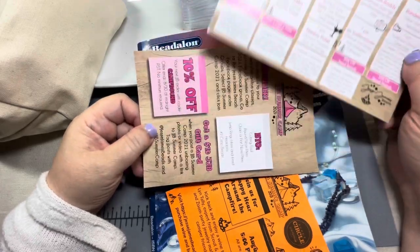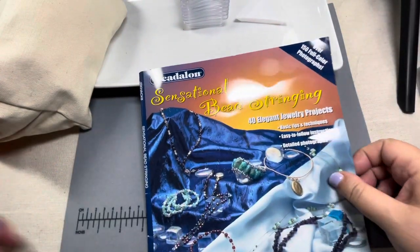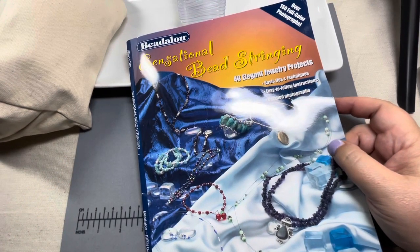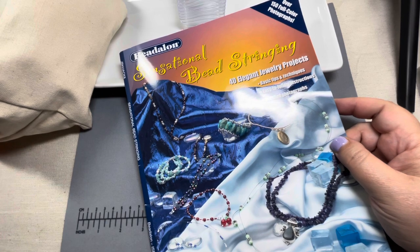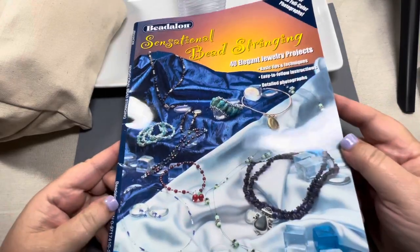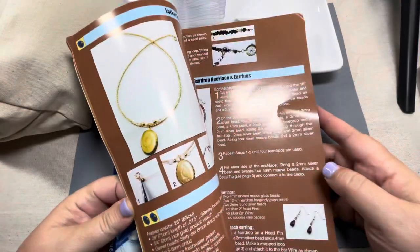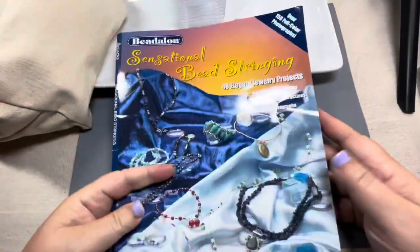Meredith Roddy is doing the seed bead peyote class, some seed bead earrings, brick stitch, and wire wrap cabochons - I've wanted to learn how to do that. Neelay Patel is going to be using a silver silk with a mix called Monarch Marigold. Randy Brown is doing a follow your arrow necklace. Of course this is all virtual, and you get some coupons. And then there's a whole Beadalon book with projects in it - I love beading books and it's going to have some really cool projects.